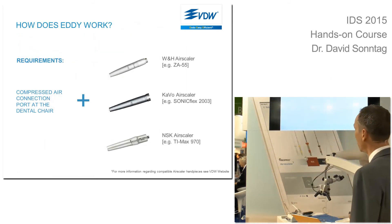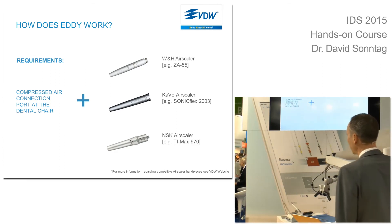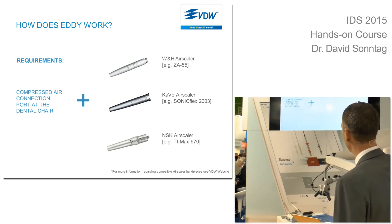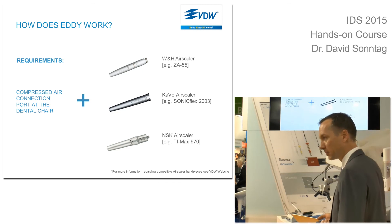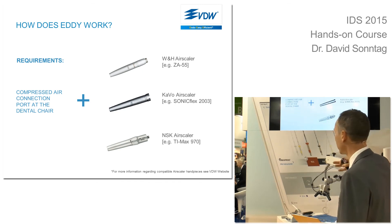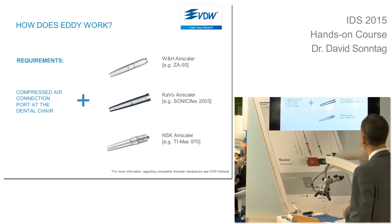To use these polyamide tips, you need a compressed air connection at the dental chair and an air scaler such as the WH — a German one. Cable is also quite popular here in Germany, and internationally, especially in Asia, the NSK is much more common. If you have one of these three air scalers and air at the chair, you simply screw the tip into the air scaler and that's it.